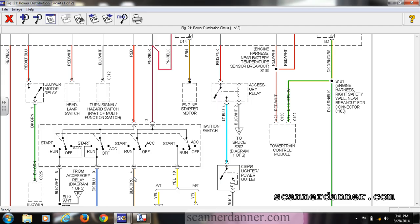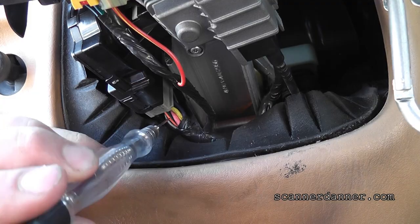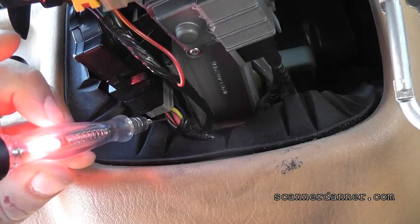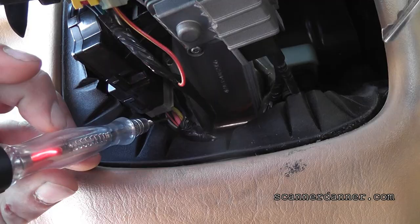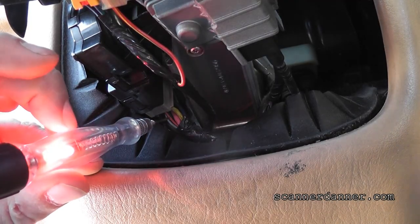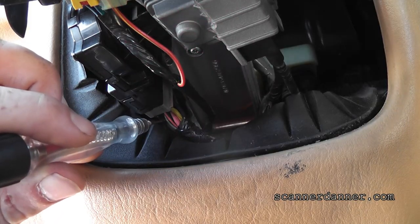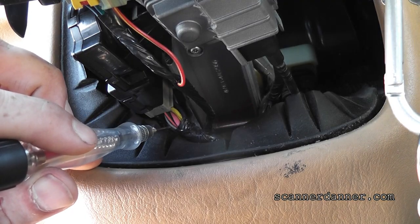Black with an orange is the other one I want to look at — that one's hot in run. This black-and-orange wire should be hot in the run position, and it is. That test light shows it in the run position; in the crank position, that one goes out. So my pink-black's good coming in, and that one's good coming out. Why did the rear wipers not work would be unrelated.